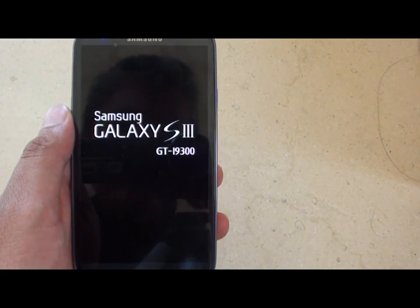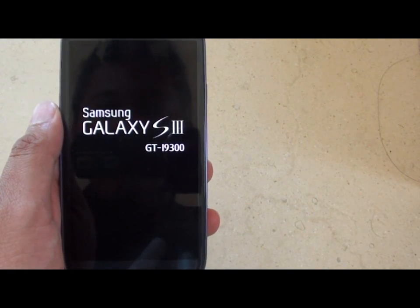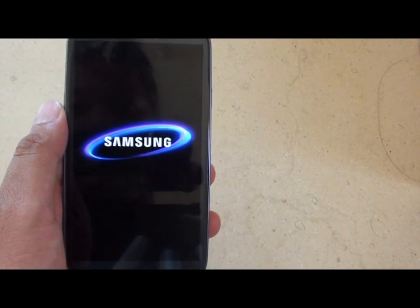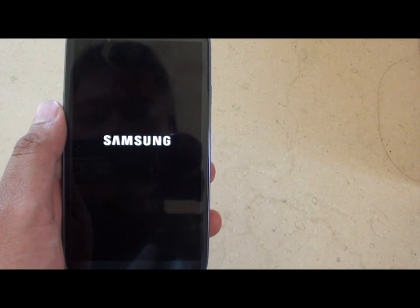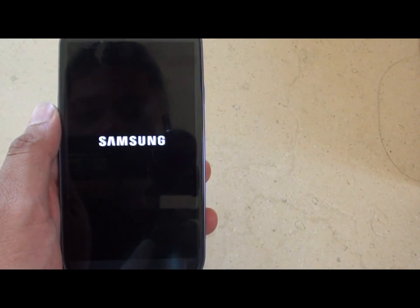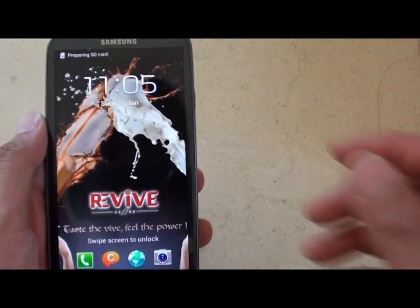With the new quad core processor, you can see the Samsung Galaxy S3 will reboot very fast. So that's it, you are up and running.